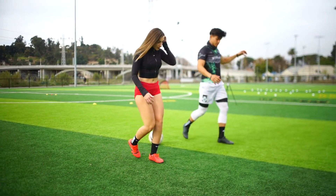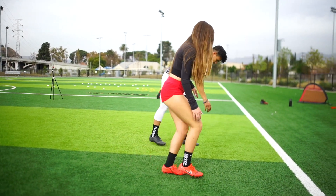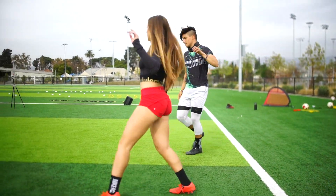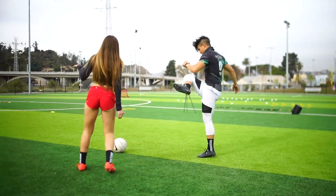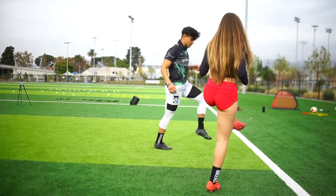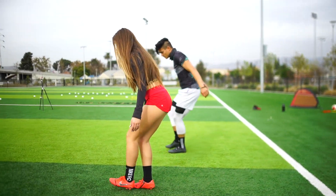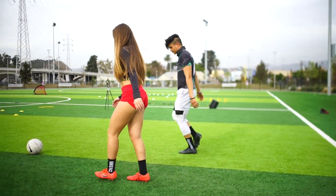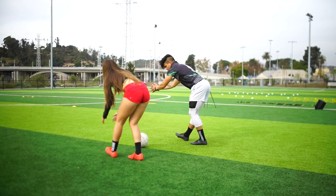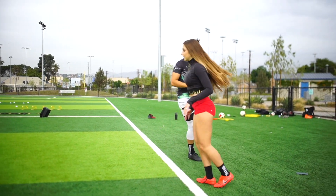Let's go, back kicks. Let's go, swing. Let's go, scoops.